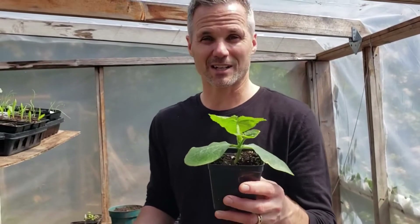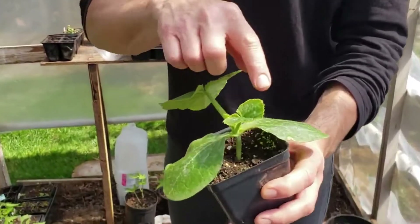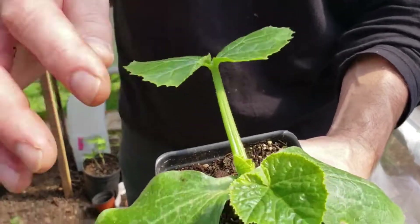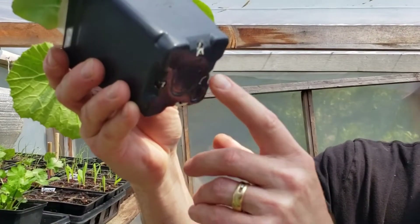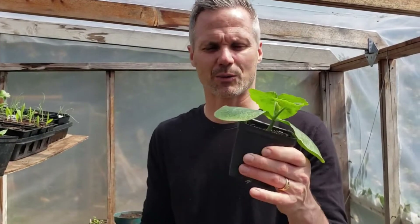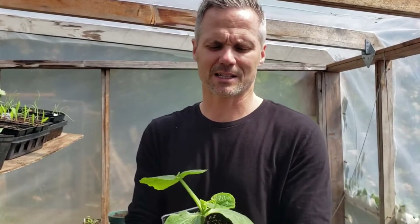This zucchini was started four weeks ago and we're going to plant it outside under cover as an early experiment. The first leaves that emerge are not the true leaves — the true leaves are the ones that come after. After about the third true leaf has emerged, the plant is ready to go out. You also want to see roots coming out of the pot; if it gets pot-bound and fills with roots, it may start creating flowers, which we don't want at this stage.